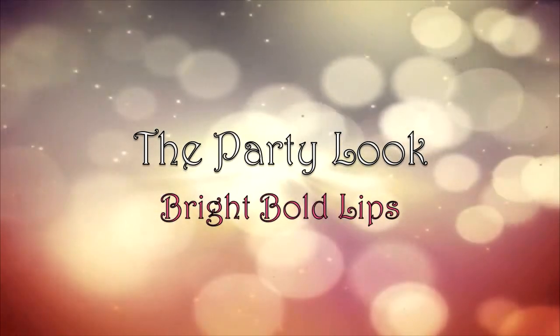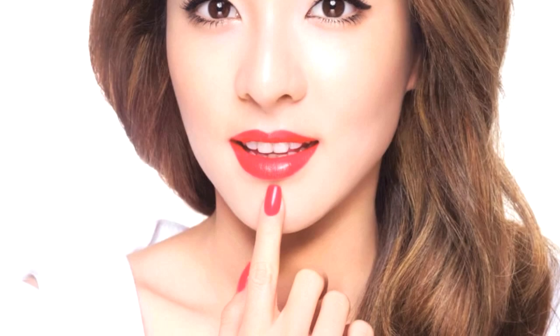Bright bold lipstick is truly the hottest makeup trend this season. Wear that pop of color and you'll surely be the star of that summer party. In this tutorial, I'm going to show you how to rock the bold lip, particularly the red lip, like Sundara Park, and recreate the party look by a Tooned House.